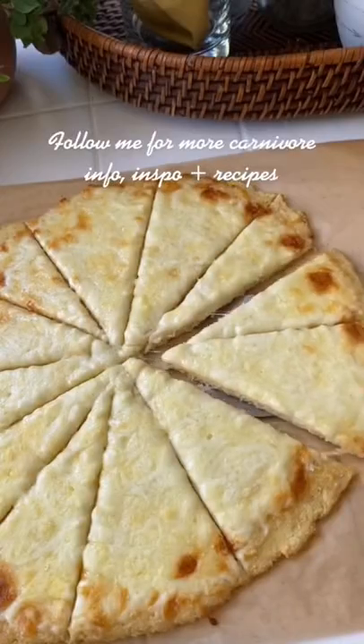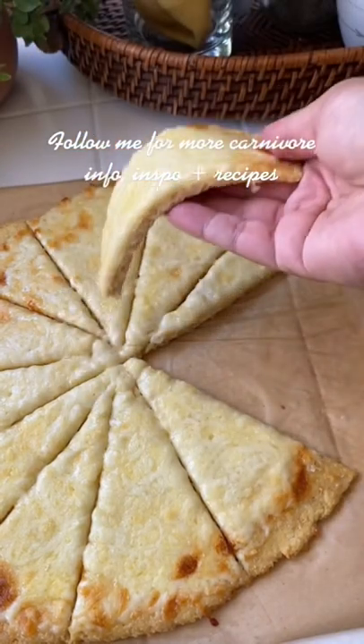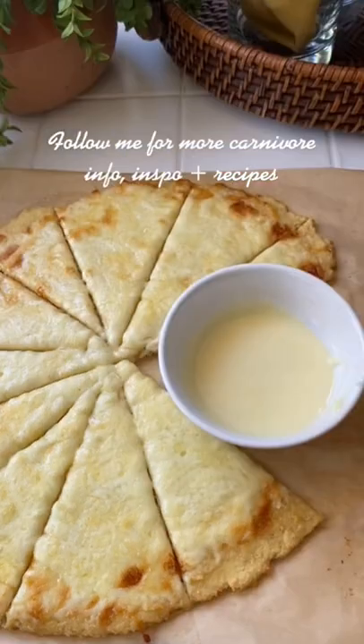Hopefully you do a better job cutting it than I did. I thought it was really good. If you guys make it, let me know what you think. It's pretty sturdy — I think it gets the job done.